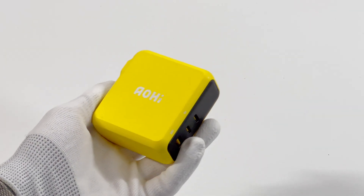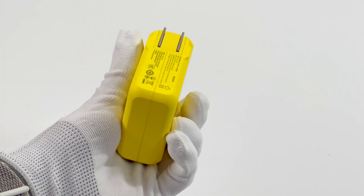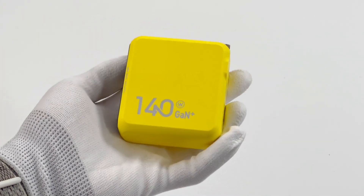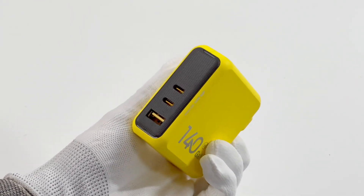Recently, Aohai launched a 140W GaN charger that supports PD3.1 protocol. It adopts the same power integration custom chip as Apple, but has two more ports than the Apple 140W. Today we will test its charging performance.